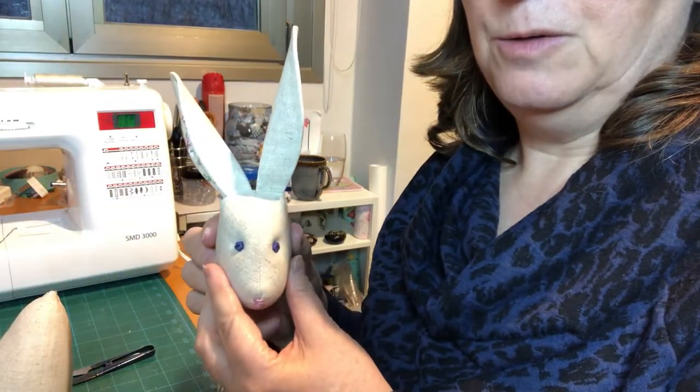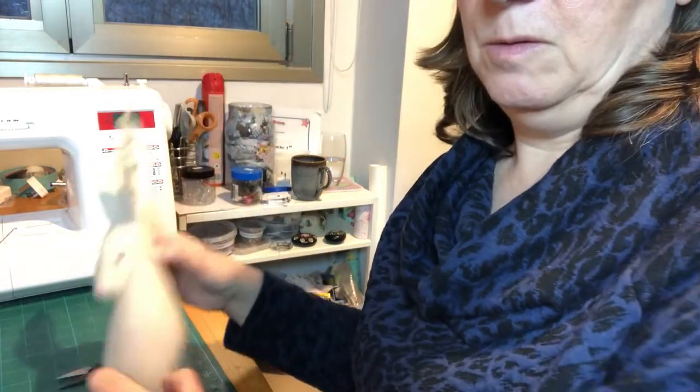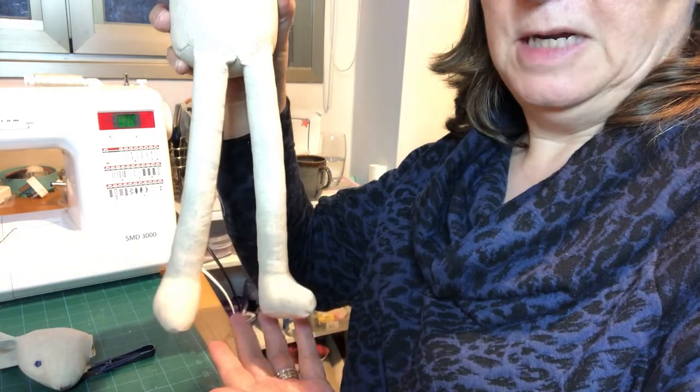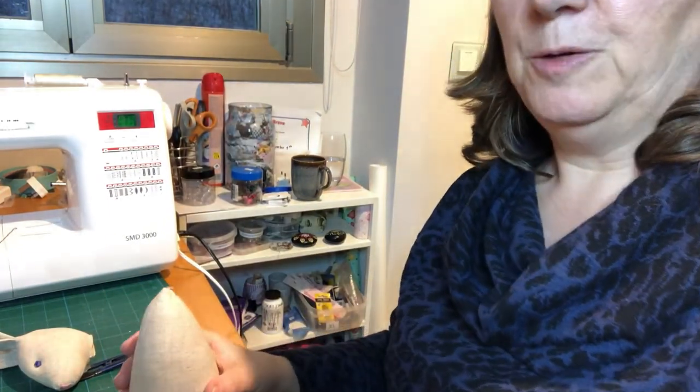Now we've finished the head for our Luna, what we need to do is get our body. Here's one we prepared earlier, with her legs very nicely dangly. And what we're going to do now is we're going to use this central cone bit.